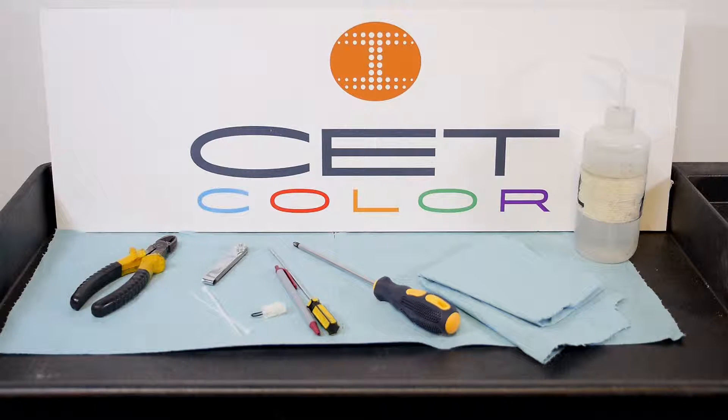Gather your materials. You will need a Phillips head screwdriver, a small flat head screwdriver, diagonal cutters, a feeler gauge set, zip ties, isopropyl alcohol, paper towels, a jumper wire, and a pen.